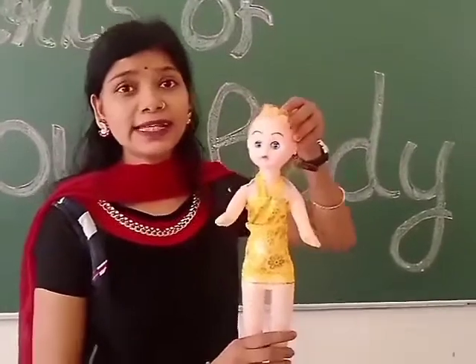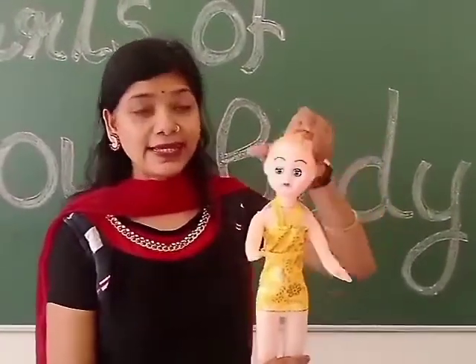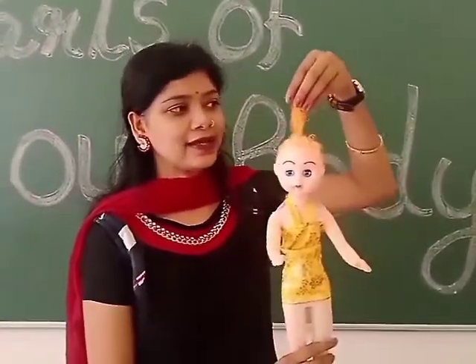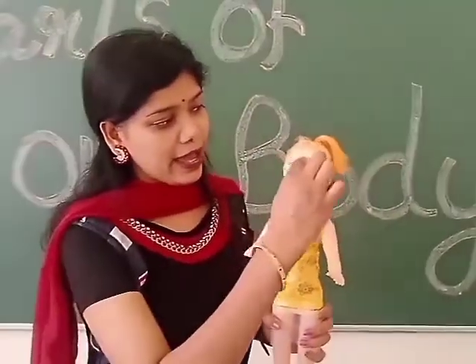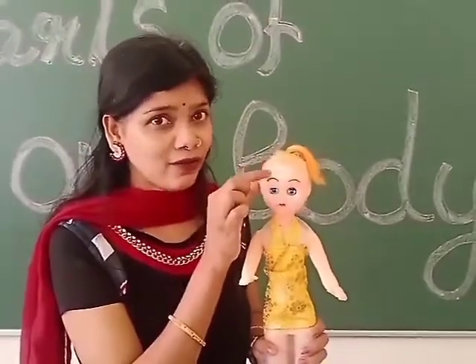Look, now see — this is Dhurbi's head. Next, these are her hair. Then, Dhurbi has a forehead. What is it? Forehead.